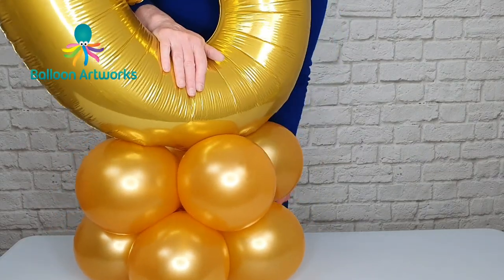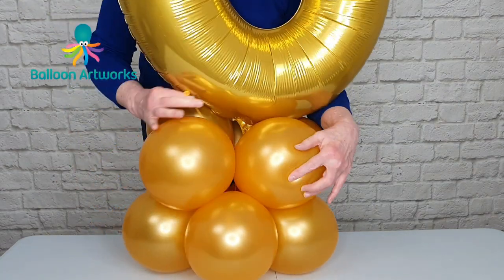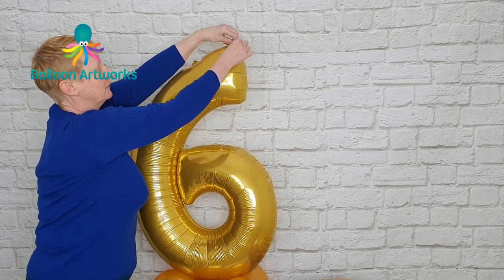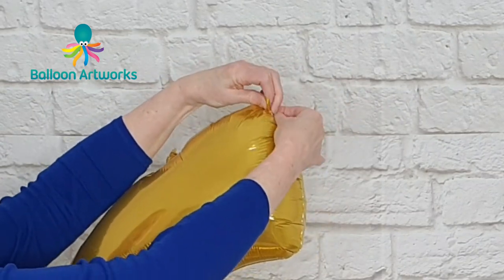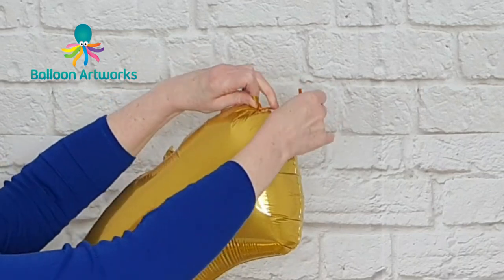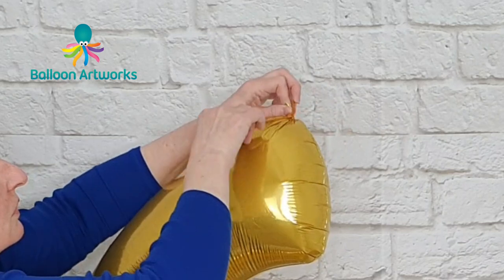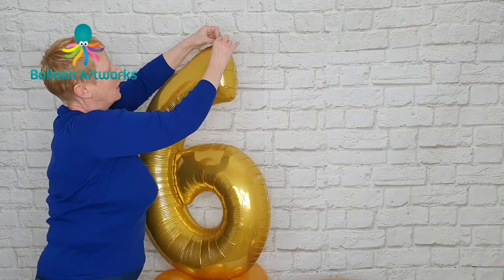Do that with the tails so this is nice and secure. I'm using a piece of 160 just to grab hold of this little tab here and create an attachment point. I'm just wrapping that 160 around that little tab a few times and then tying it in and out. Once you've tied once, just tie a piece of time.